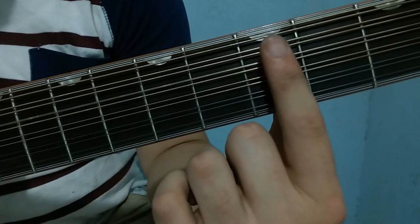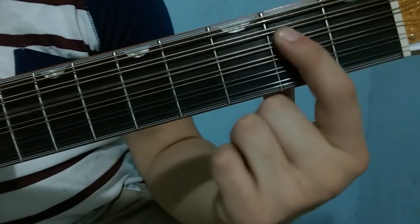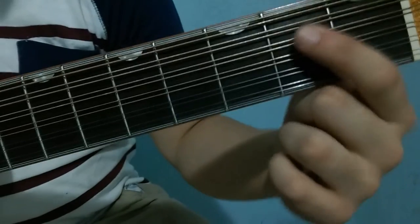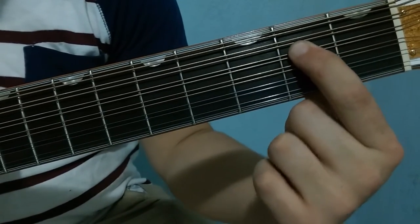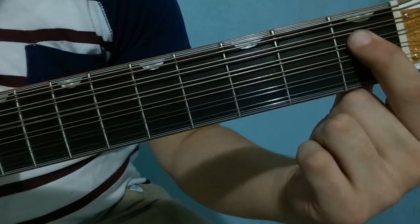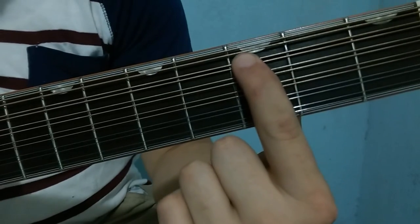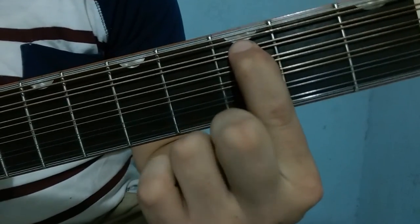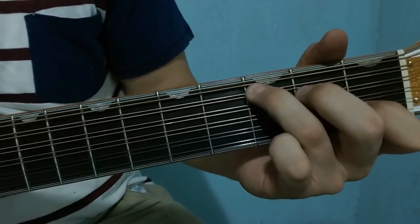Fifth string, fifth string third fret. Back to the fourth string: fret 2 two strokes, fret 1 two strokes, fret 0 two strokes, and we land on 'do' again. And that is where the intro of the song ends.